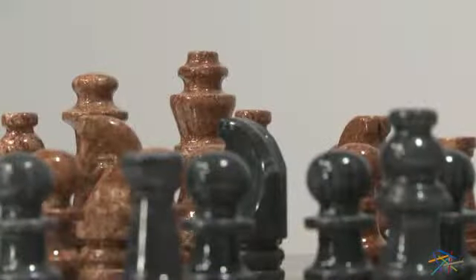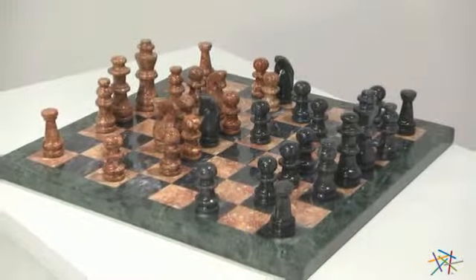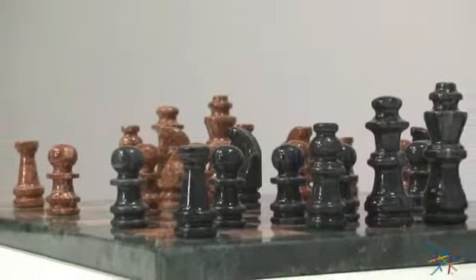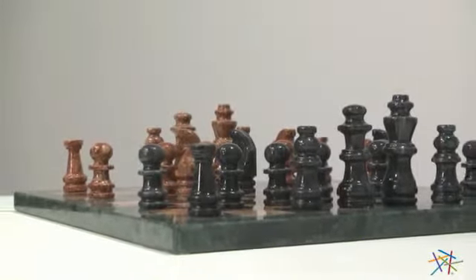This impressive board is a joy to play on. It's also made of stone and features a decorative green marbled border and squares in matching tan and black, so it makes a great display piece as well.